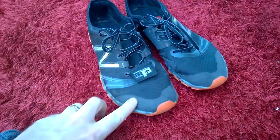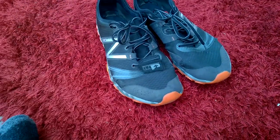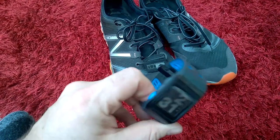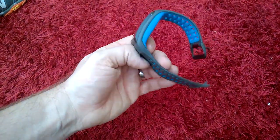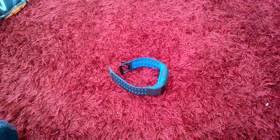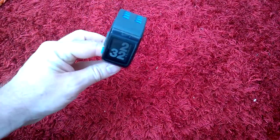It might be worth investing, if you want to carry on doing mud runs, in a little GPS tracker that goes to a Nike GPS watch. These are quite good and you can pick them up quite cheap secondhand. The reason I've got this is because it's waterproof, so when I do the leap of faith and other water obstacles like island hopping, if I go in it doesn't really matter. It's a pretty good bit of kit.